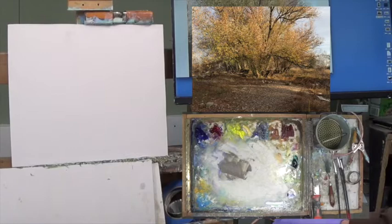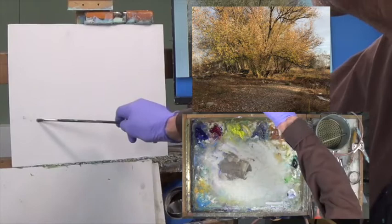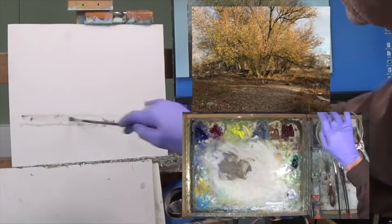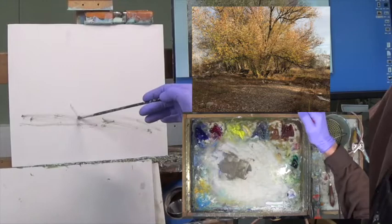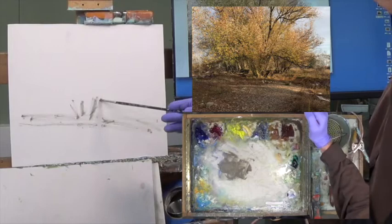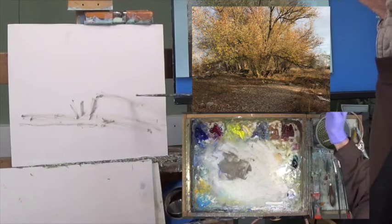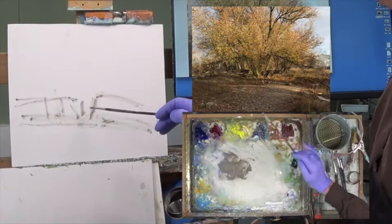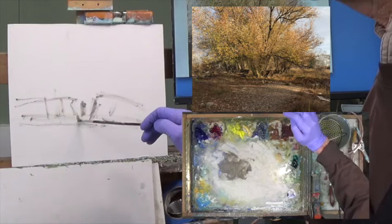Where am I going to put those foundation lines? The bank looks about a third of the way up, so I put that as my foundation line. I made it a little too low so I brought it up. Somewhere in the center area are these major trunks, and then there's kind of a bow on the right and a bow on the left. More trees and trunks coming up, but these are my major ones right in here. And then I've got some major darks down in here.